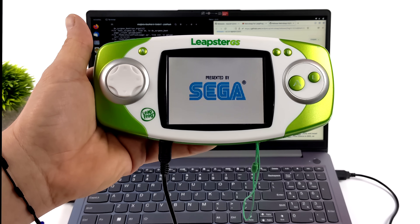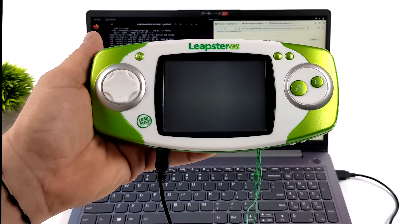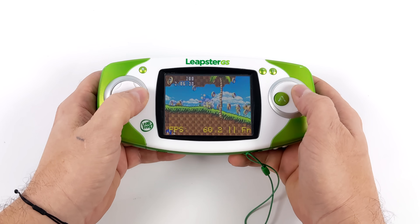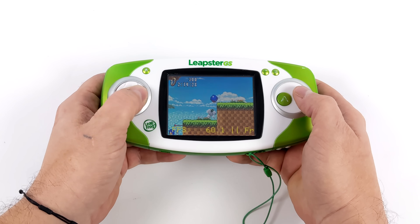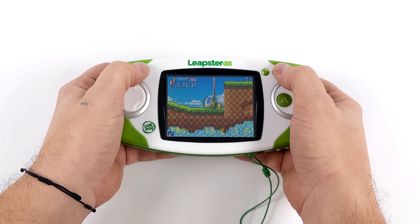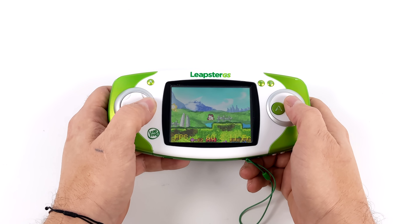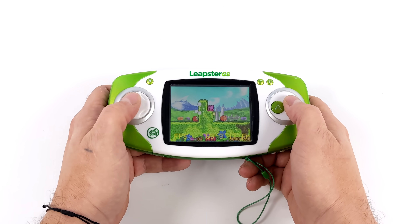I've already got a few games installed, so let's go ahead and start up a Game Boy Advance game. It's going to load right into it. The Leapster GS itself has that older Game Boy Advance aesthetic, so the button layout is perfect for these types of games. I did enable the FPS overlay so we can see the game is running at 60 FPS, but it seems the screen itself might only be running at 30 Hz, which makes sense with a lower-end device like this. I'm not running out to buy one of these specifically for retro emulation — this was just something I had laying around.